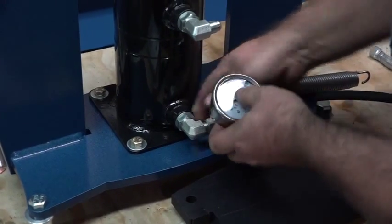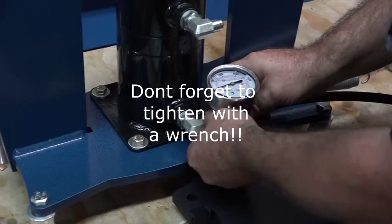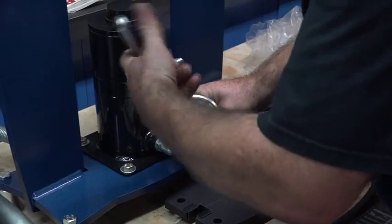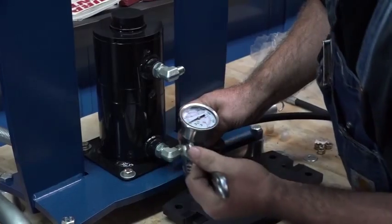It's really important that you tighten these up with a wrench — finger tight isn't going to do it, you'll have oil leaking all over the place. You're going to tighten these on; they don't have to be insanely tight, just snug.